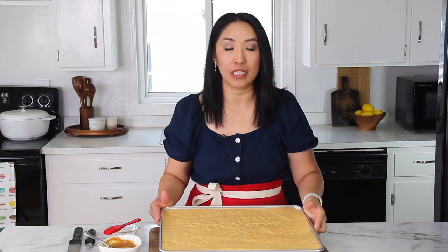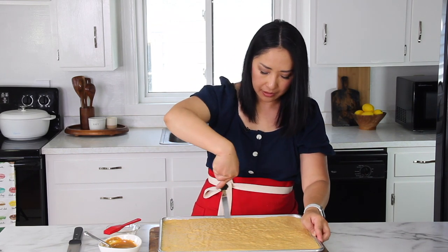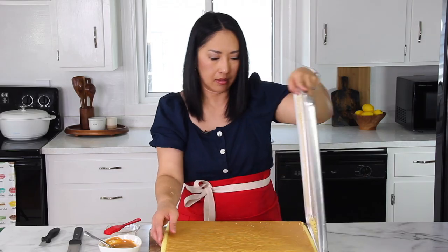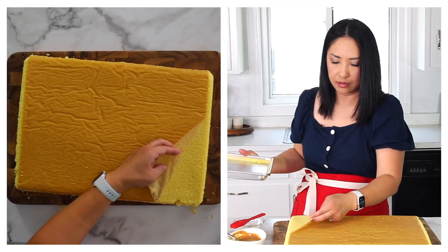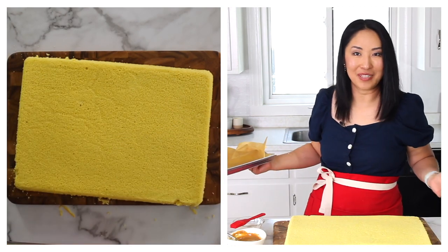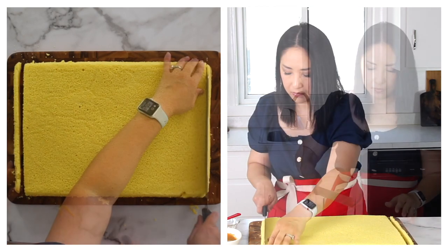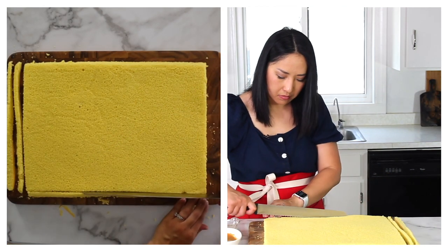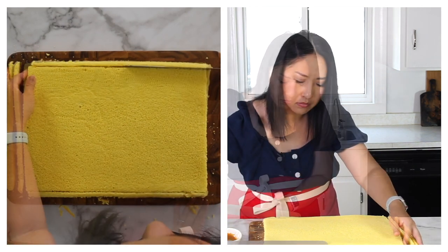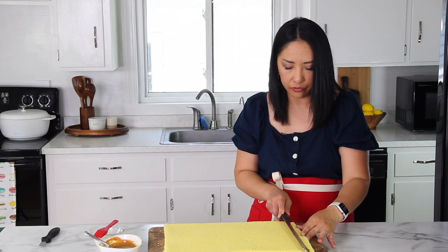My cake is baked and completely cooled. I'm going to run an offset spatula around the edges so it's easier to flip over and comes out easily. Flip it over and peel off the parchment paper — is that beautiful or what? Now we're going to trim the edges. Here's a quick tip: on one end of your cake, cut it at an angle. I'll show you later — it's a visual tip.